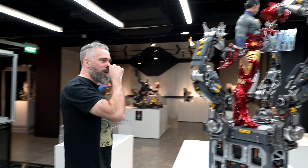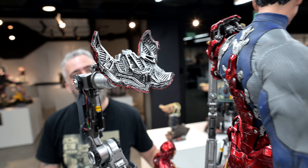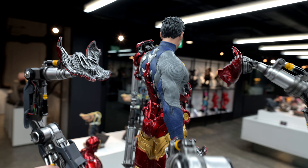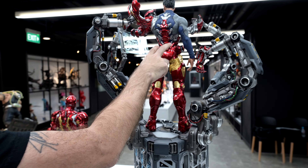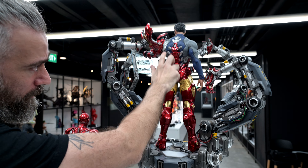Again, the detailing — we can see the back now. You've got all the kind of details going up the spine. And I love the way it's kind of all connecting and locking in place there.